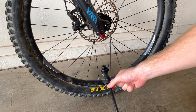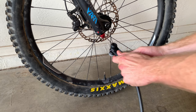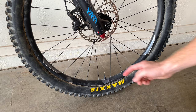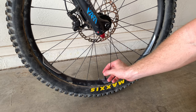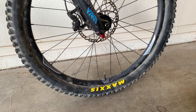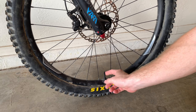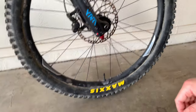To undo it, same thing but in reverse — grab the lever, flick it down, and pull right off. It'll release a little air, but that's normal. Then screw the valve back on — don't do it super tight or you'll have to use pliers again. Just finger-snug is enough. Then take the little cap out of your pocket and put that back on, same thing — just tight enough.